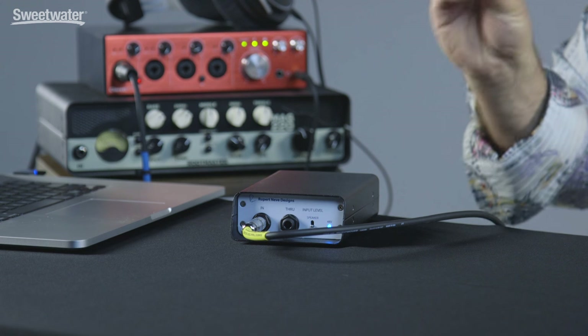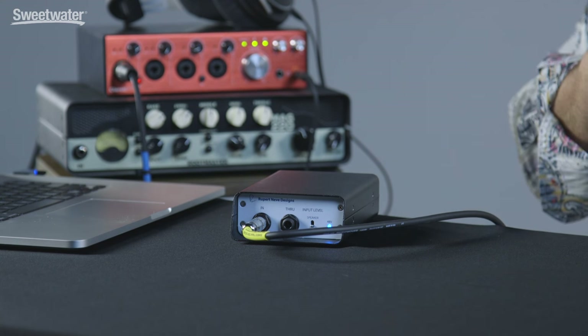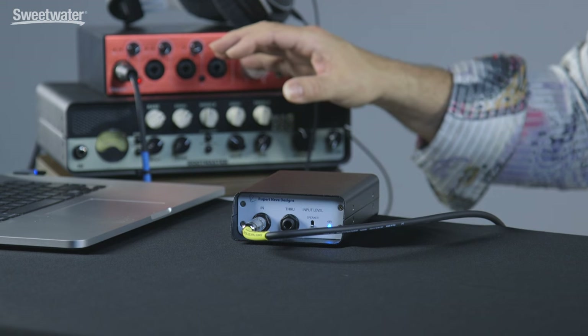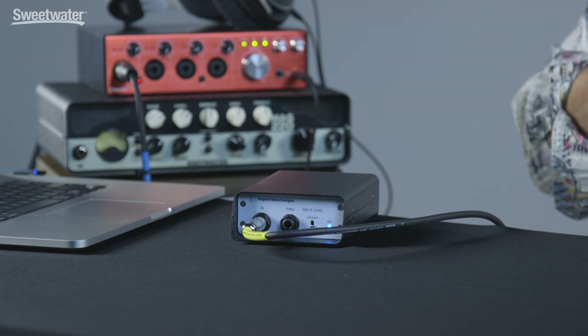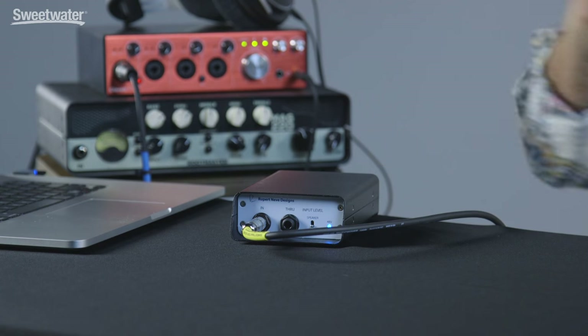The RNDI has tremendous specs. For example, its bandwidth is from 10 Hertz all the way up to over 100 kilohertz. That's an incredibly broad range whether you're working with a six string bass, an electric guitar, a keyboard, an amplifier signal, or running a microphone signal back through it. You have plenty of bandwidth there for capturing all the harmonics and everything coming out of your source.